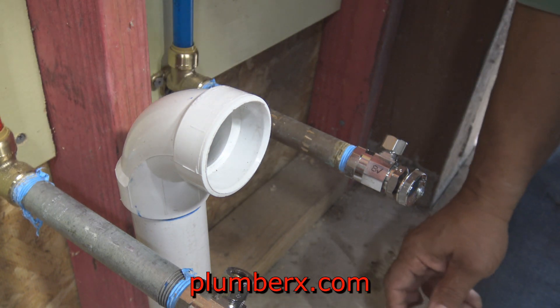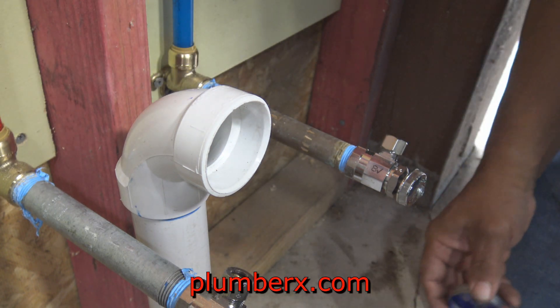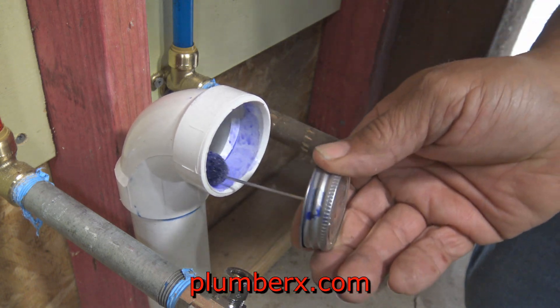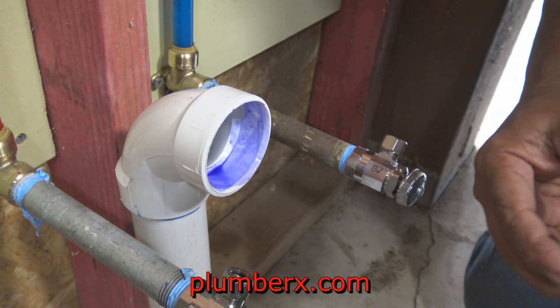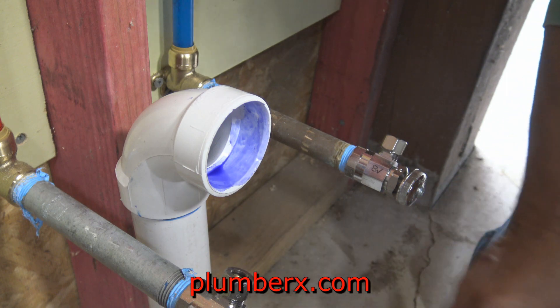Now I'm going to run the drain line to the utility sink, which is going to be different than what I'm used to. Normally I would put a sanitary tee right here.